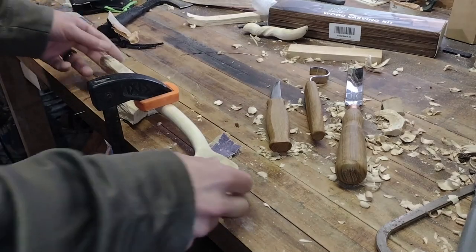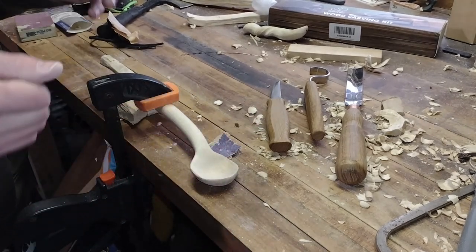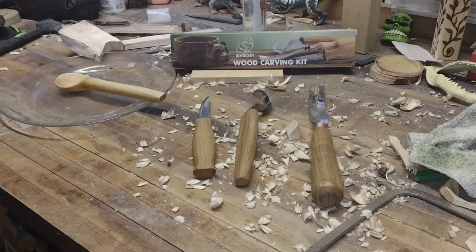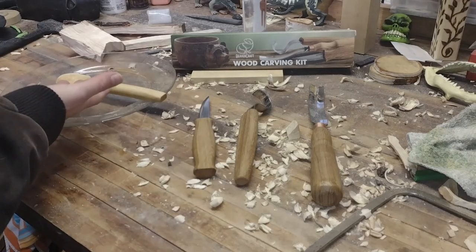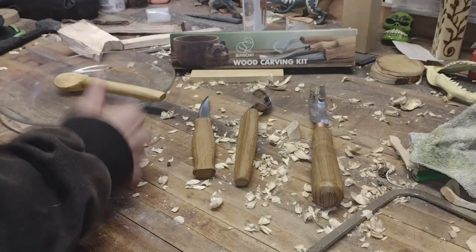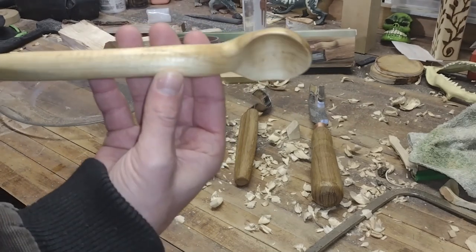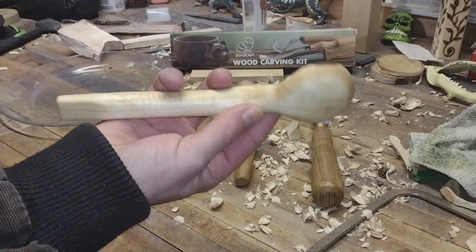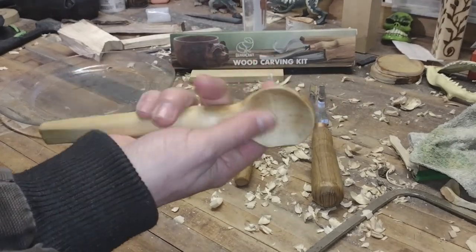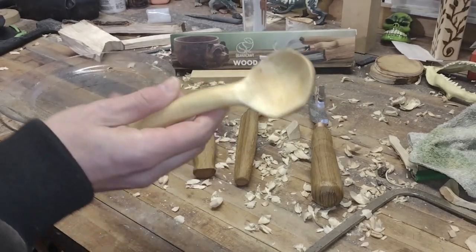Hopefully next time this pops up on screen we'll be putting some oil on it — which I have to find, it's probably inside. Oil's close by. We've made it to the end. We have a spoon, we've got our three knives, still got all of our digits — mission accomplished. Spoon turned out good. Grain structure very unique. Put some oil on it, let it dry and soak it up. Turned out really nice — kind of a wonky spoon, but we're here for the tools.